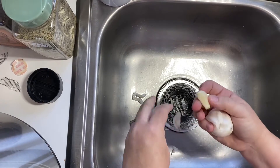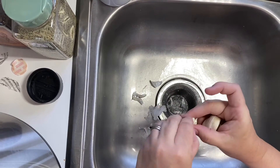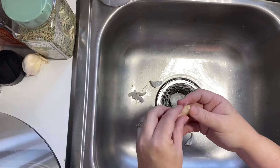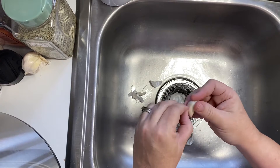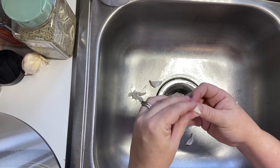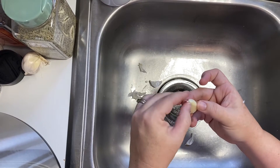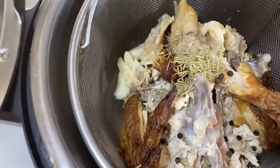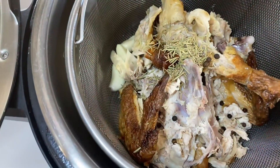If you have any onion you can throw it in — I don't have any today, but that would make it better. You can also throw in vegetables like carrots, celery, anything like that. I don't have any right now — I need to go to the grocery store — but this will still be really good even without all that. Here's what it looks like so far with all the stuff I just threw in. Now we're going to fill it up with water until it's towards the top of the chicken.